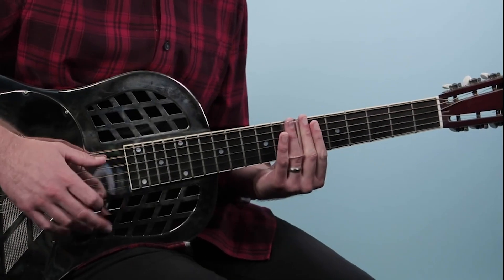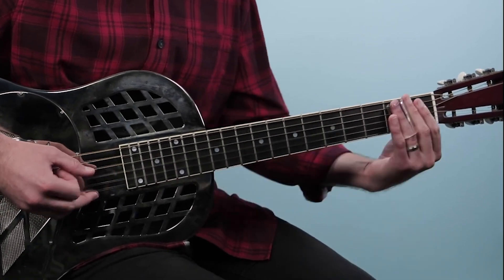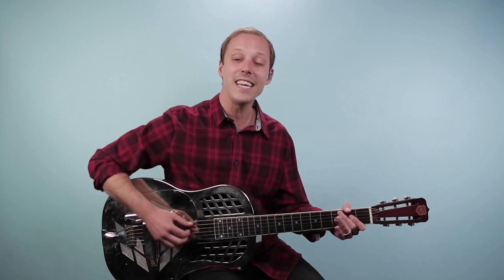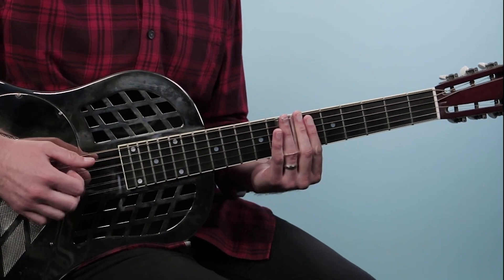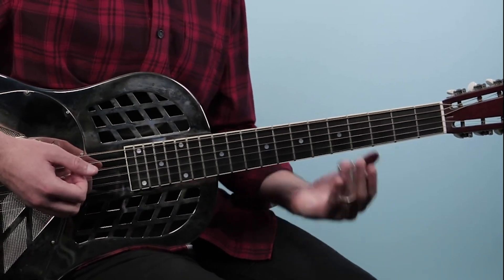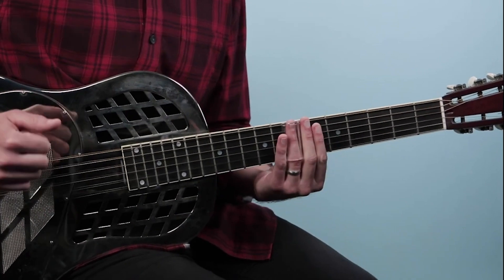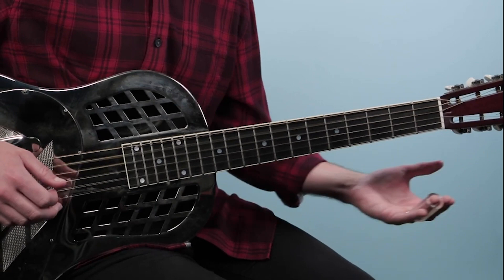Now we're getting to the last four bars — what's called the turnaround. We're going to the D chord next, and what I'm doing is sliding into the seventh fret on those middle strings. We're going to stay there for a bar, then drop it down two frets to the fifth fret, then hit that passing chord again on basically beat four to one.